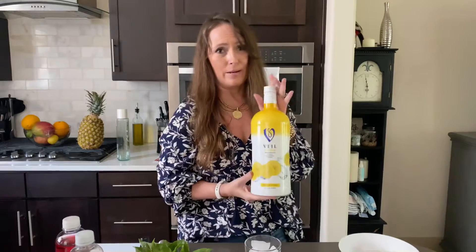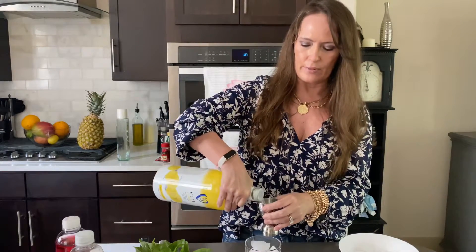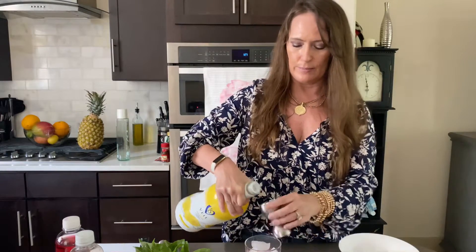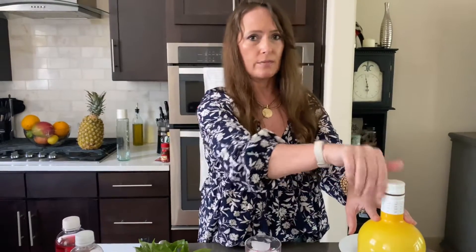Add some ice. Tent down that raspberry a little bit. Now this is a bottle of vodka. This is how much I love lemon in the summertime — lemon is king in my recipes in the summertime. I don't think you can get any better than lemon. That's two ounces of the lemon vodka.